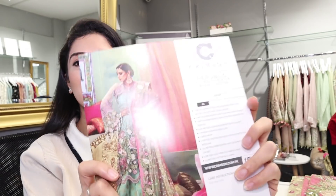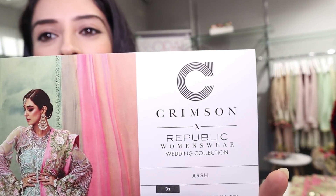Hi everyone and welcome back to my channel! I thought I'd make a really quick YouTube video because I have just received the new Crimson and Republic collection. This collection is, I think, the best collection in luxury unstitched I've come across so far. We waited about a month since its release date to make sure we got it all tailored correctly and got all the accessories correct as well, because we don't want to rush things.